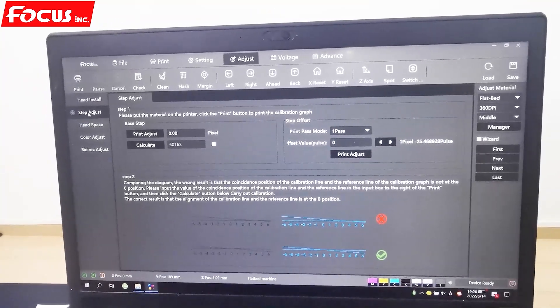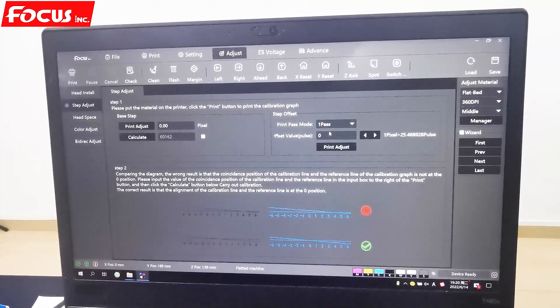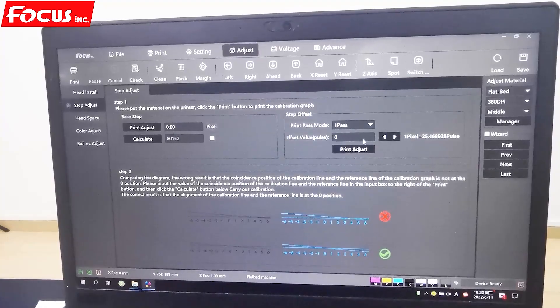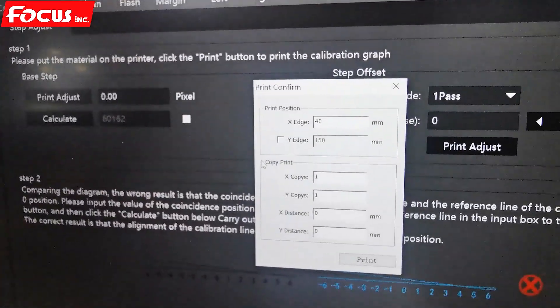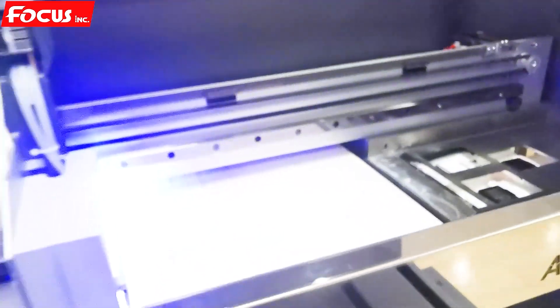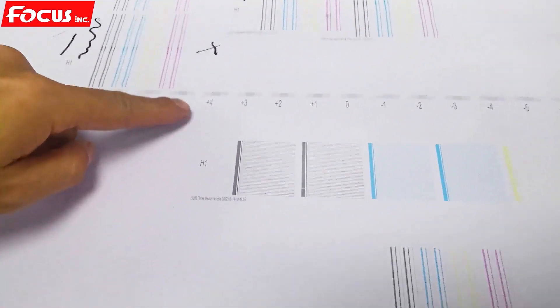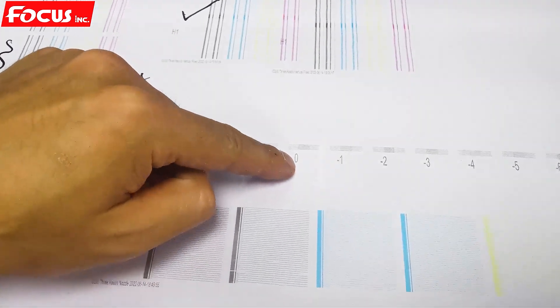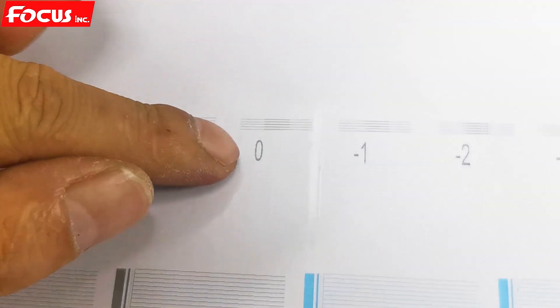We go to the step adjustment. At Adjust, choose Step Adjust. We choose one path for the standard and click Print. Click off the edge — put it at 40 — and stop print. The printer will start to print the lines. We can see some lines printed out. We must check to find out which zero is the best at the front and the bottom. Right now we can see zero is not the best — zero is overlapping to the bottom and the top.